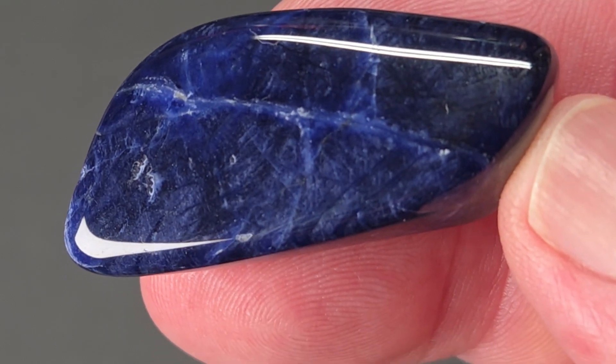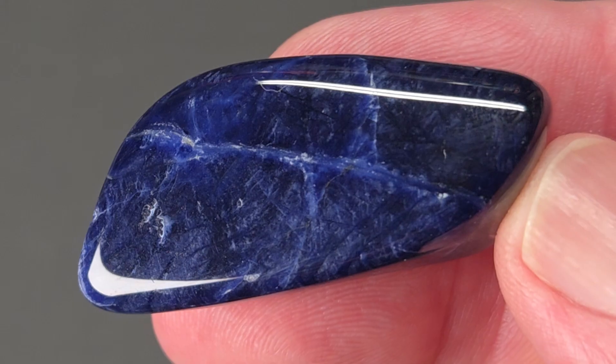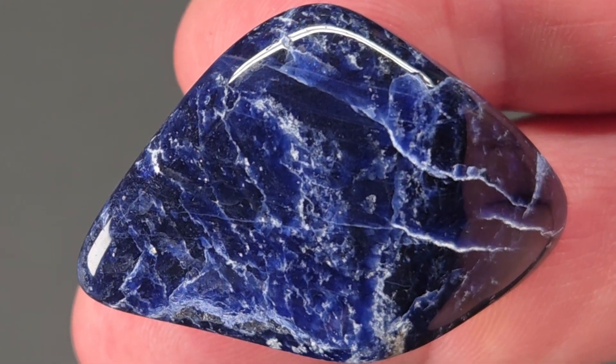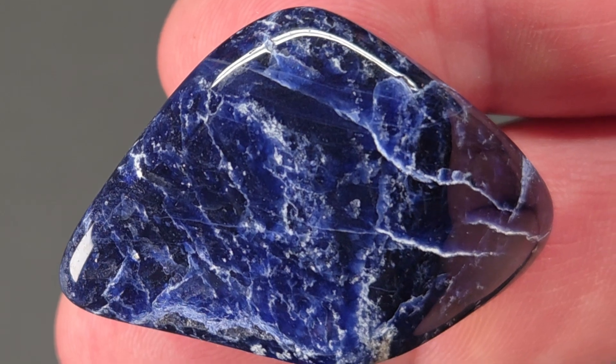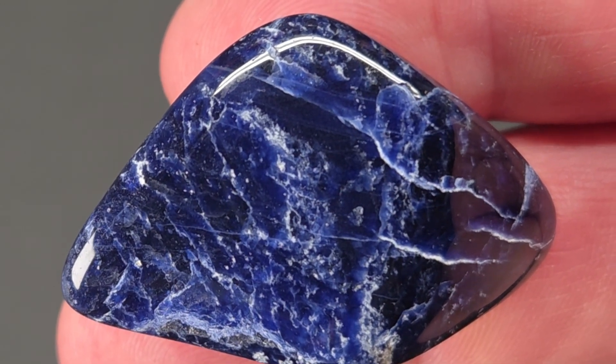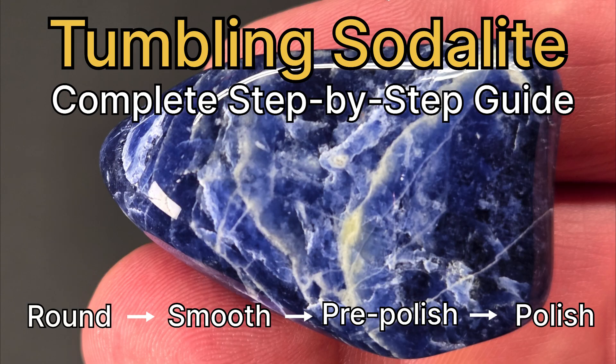Can a soft mineral like sodalite survive two weeks inside a rock tumbler, or will it crumble under pressure? The answer depends on how you handle every stage, from coarse grit to final polish. This is the fourth rock in my five rough rock series, and in this video we'll go through step by step all four tumbling stages.